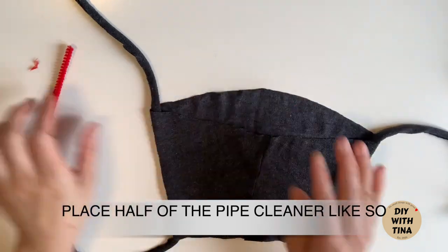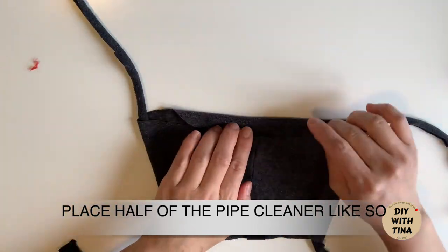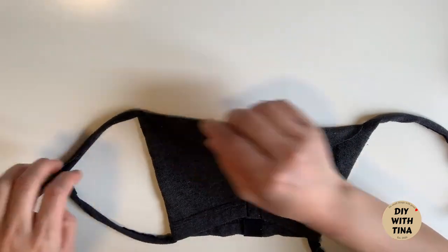Then, place half of the pipe cleaner on the flap. Bend the nose wire to fit your face shape and prevent particles.